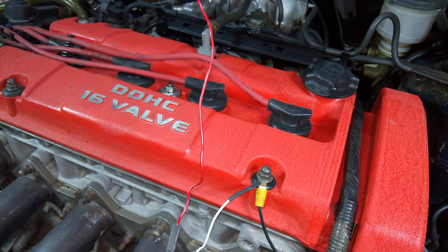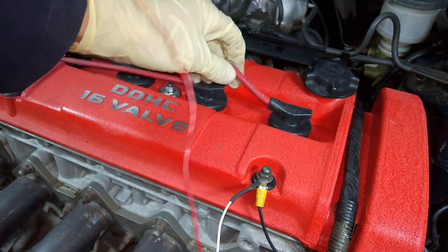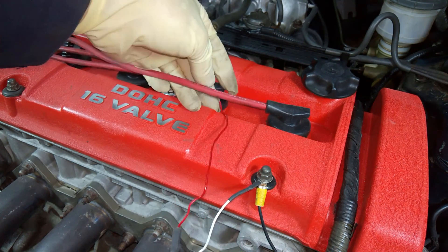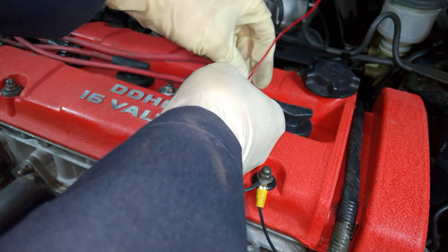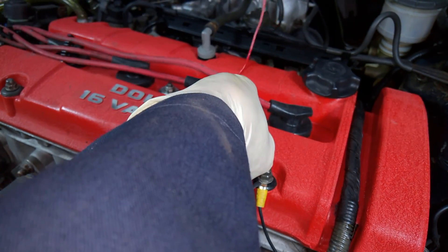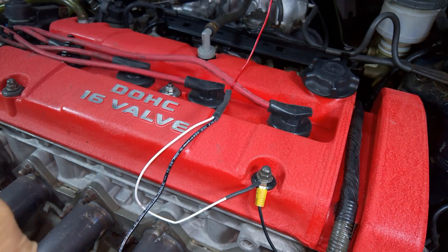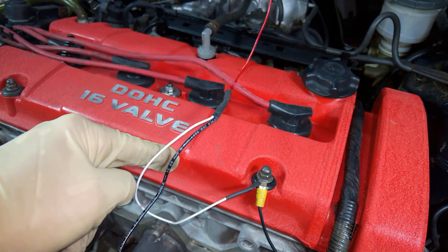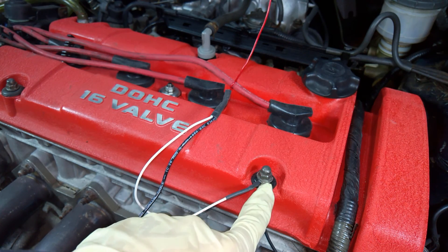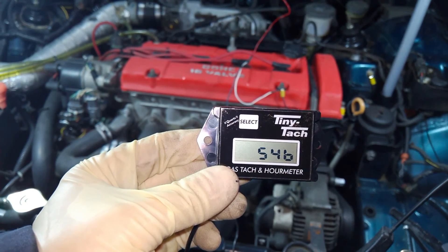Just wrap this red wire lead around your number one spark plug wire once, so it can pick up the engine RPMs through induction. Snip off the excess wire, then bolt the other wire to a ground somewhere in your engine bay. And that's it — you're ready to go!